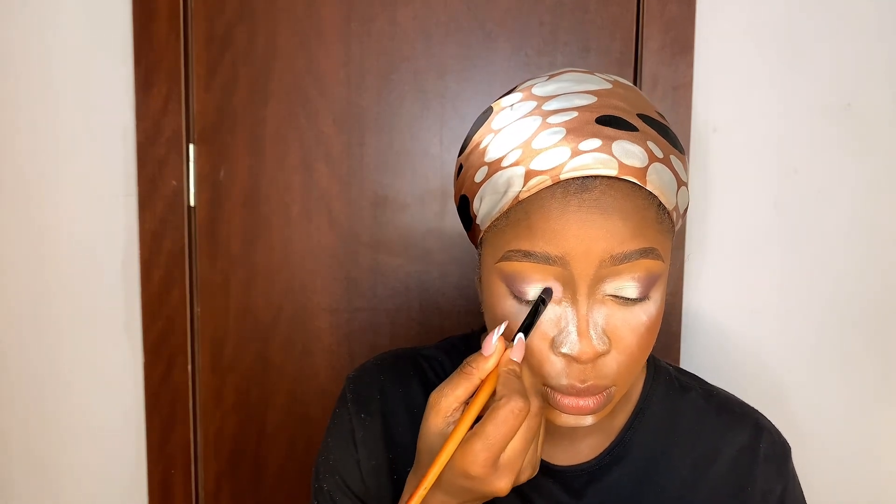Now we're doing the eyes. I used my Benai clown white primer for the eyes and started with a dark purple shadow at the edge, blending it out. Then I used a peach shade from the inner corners, and an orange shade in the middle. I applied pigment glue before adding the pigment just under the lashes — not everywhere, just very close to the lash line.